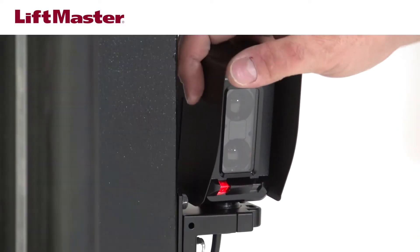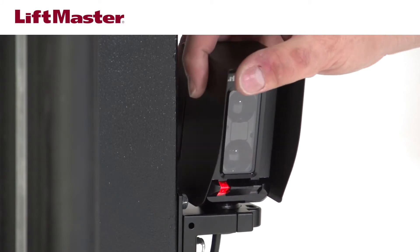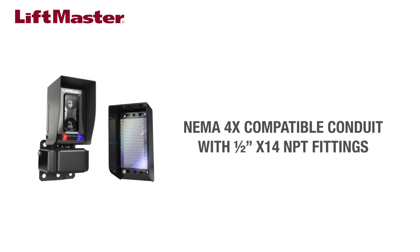The new mounting hardware helps you easily adjust the position and angle of the photoelectric sensor, making alignment easier than ever. You may choose to supply your own optional weatherproof conduit and connectors.